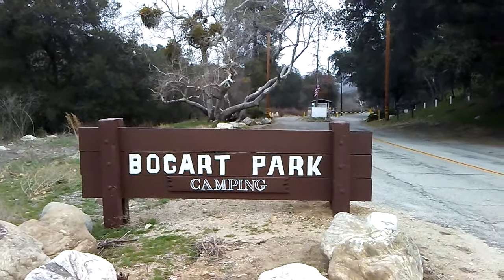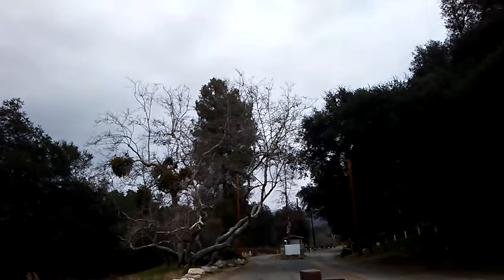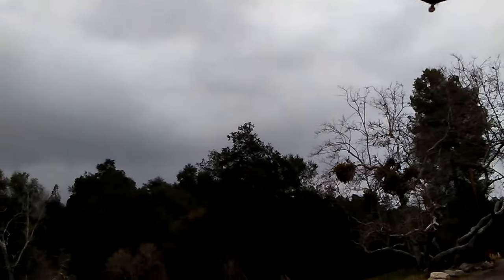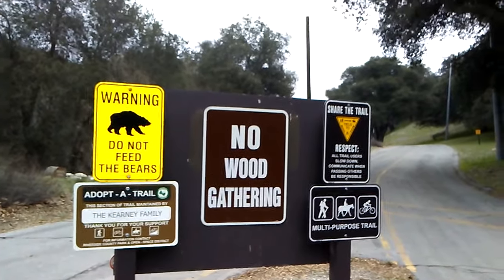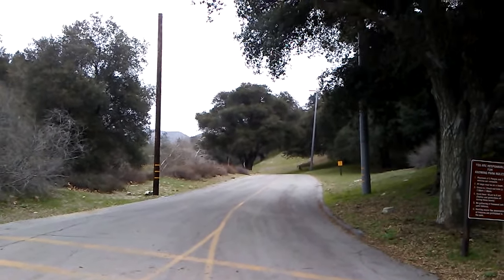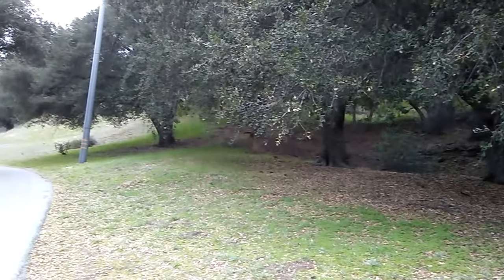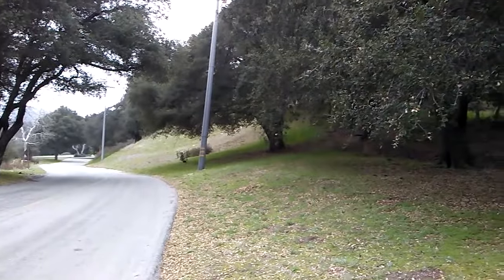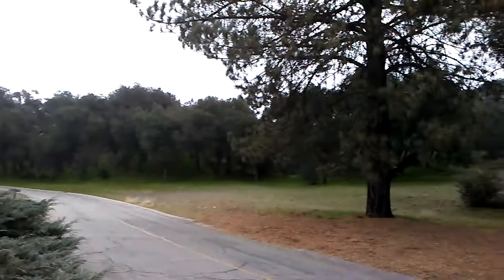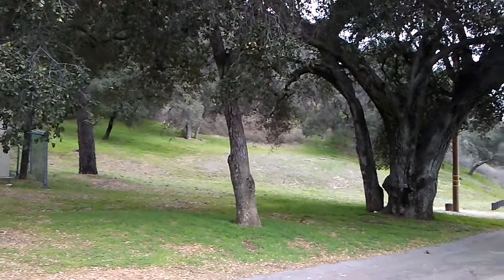Here we are at Bogart Park Camping in Cherry Valley, California. Pretty pretty. Got some mistletoe in the trees. Nice oaks. No wood gathering. Share the trail. Multi-purpose trail. Looks really nice here. Pine Parking. Looks like a really nice place.